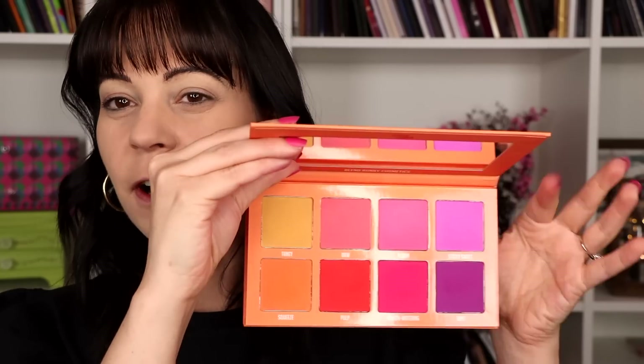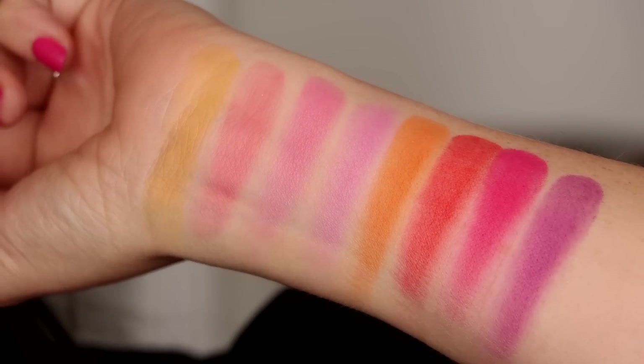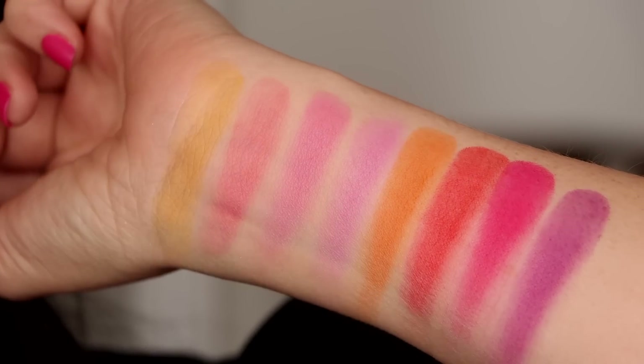The other one is the Juicy Cheeks palette, which is more like the fun one, I guess you could call it. I think this is the one that I'm going to be using in this video. I want to do a bit of like a blush drapey look and I'm excited about it.